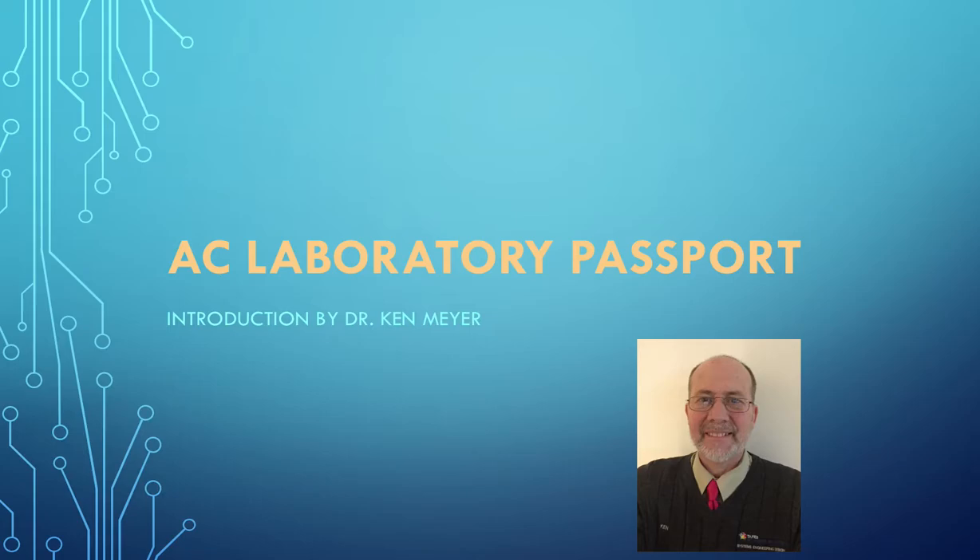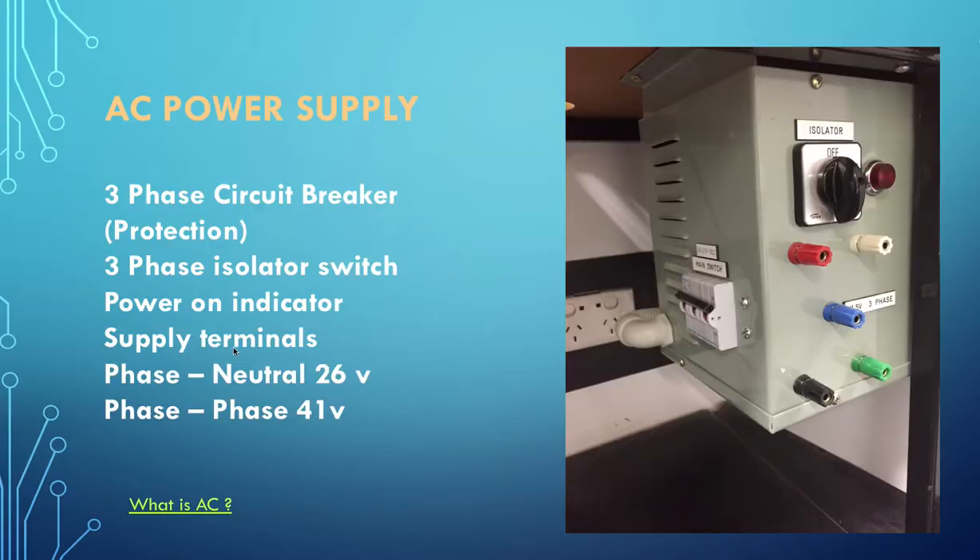This passport teaches you a little bit about the basics of our laboratory training room. The first thing you're going to notice around the outside of the room, under the tops of the benches, is our three-phase supply. The main protection is a circuit breaker which is also used as our main switch on and off. We also have an isolator and a power indicator - a red light that turns on when the power is applied.